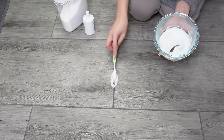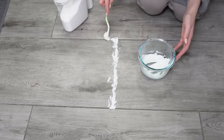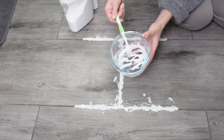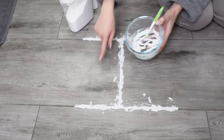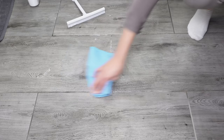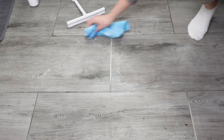Apply a thick layer of the mixture on dirty grout lines using a toothbrush. The paste must cover the entire surface thoroughly. Leave it on for 15 minutes. If the grout lines are very dirty, you can extend this time up to an hour. After this time, remove the paste, wipe the floor with a wet cloth, and leave the grout lines to dry. When they dry, you'll see a colossal difference — they'll regain their original color, and you won't have to scrub them. They'll be clean and mold-free.